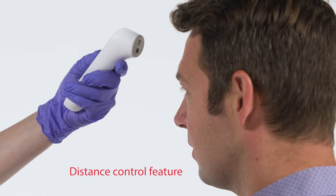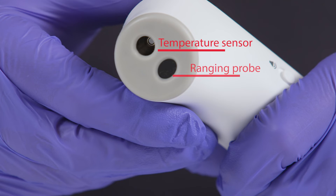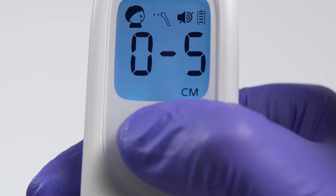First is the Distance Control feature. The Distance Sensor, also called the Ranging Probe, is below the temperature sensor and activates automatically when the Take Temperature button is pressed.